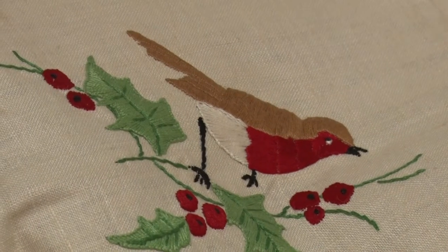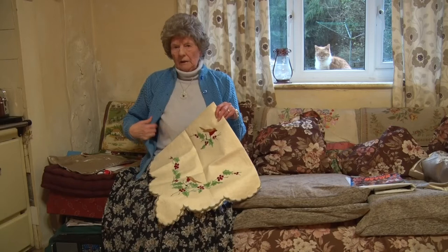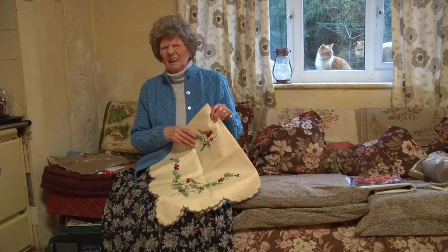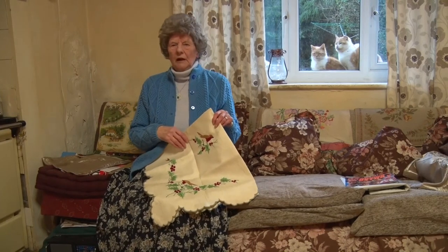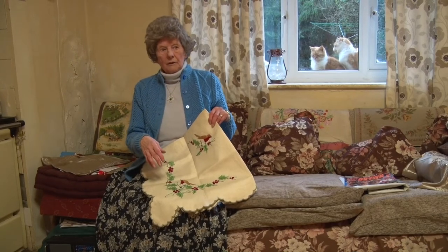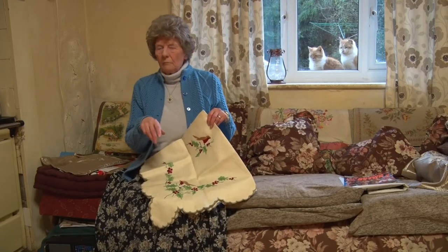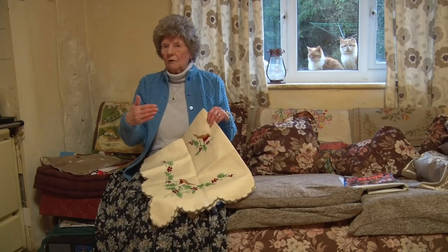That's a Christmas embroidery, all hand done. I've done all this knitting, see? I really love the knitting and crochet and things like that. Years ago there wasn't a television, so I used to do a lot of these things. I used to have the radio on, and my mum used to like embroidery and things. I think that's where I got it from her, really.